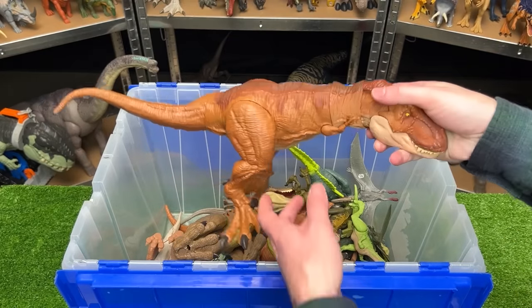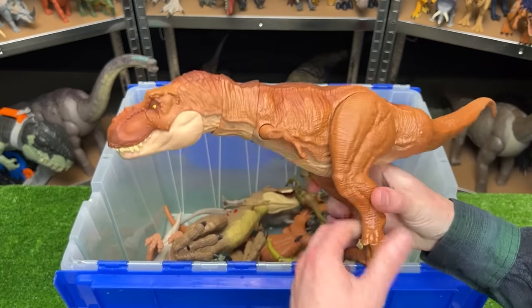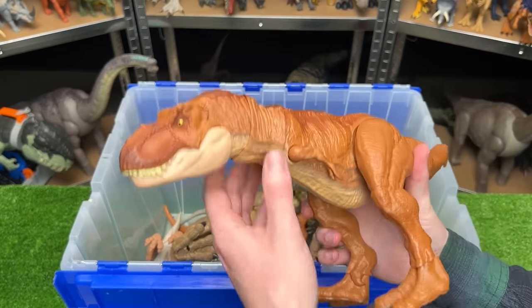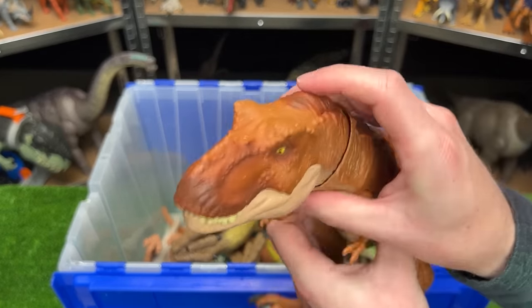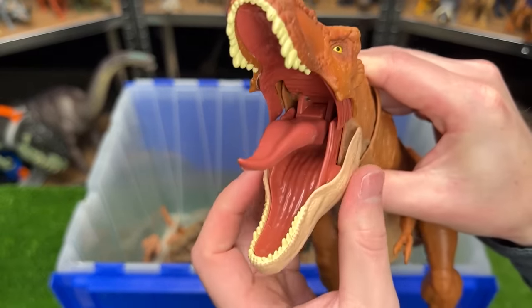I've still got quite a few more T-Rexes in here. This one is a bright orange and brown T-Rex, and it has the fully poseable body and the button at the top of the head to activate the chomping action.